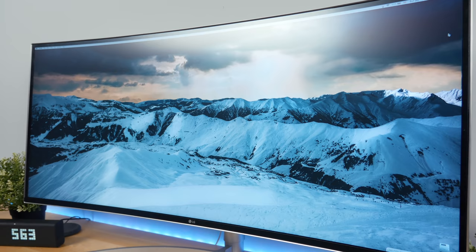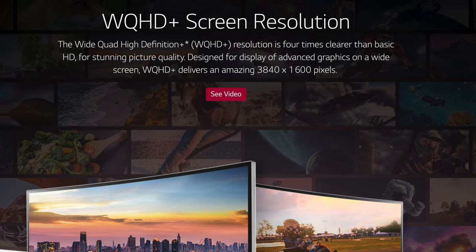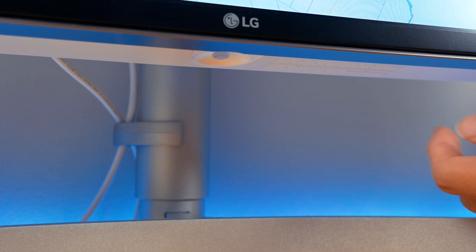The resolution of this monitor is 3840x1600, which is kind of like 4K in terms of width but not really 4K in terms of height. The resolution is categorized as WQHD+, which is equivalent to 3 times that of a 1080p screen. The pixel density is similar to that of a 27-inch 1440p monitor, so the image quality is definitely very sharp and everything just looks amazing on the screen.